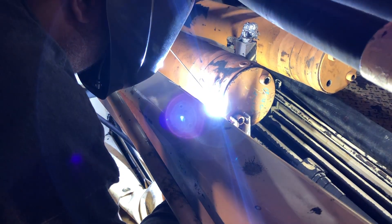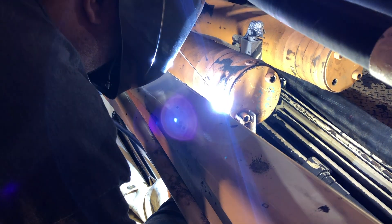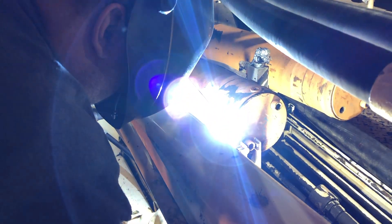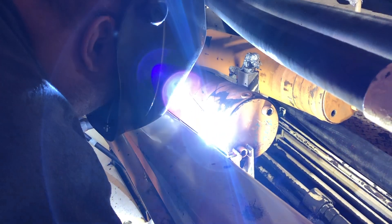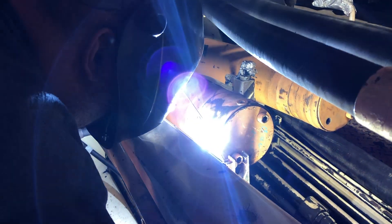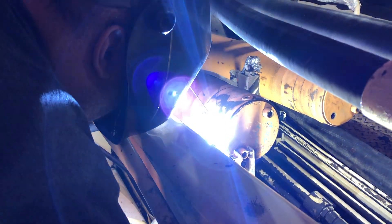Little side note for everyone who complained about the camera being too shaky — this is what happens when you have a five-year-old help you. By the time she's six she'll have this down. And if you think you can do better, you're invited to join me on any job and be the camera person — then we'll see what the comments say about your video skills. I think this is freaking awesome, all freehand, so enjoy.